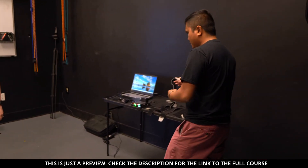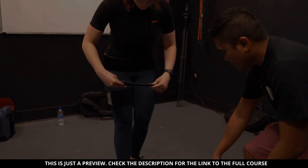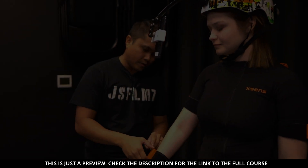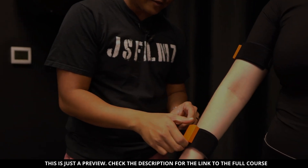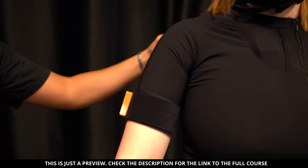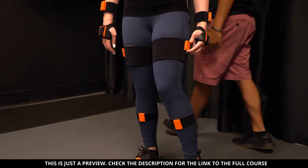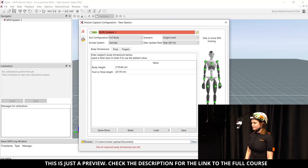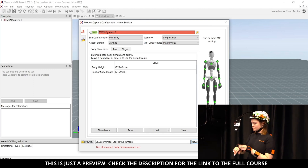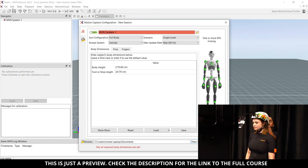I'm handing out the straps now — this one goes on your foot, on your shoes, over the top. We're now going to turn on all of the sensors. There's a button you hold for about two seconds. We're going through all of them. One of the right hand sensors was dead, but it's good now. Going through and making sure none are missed.